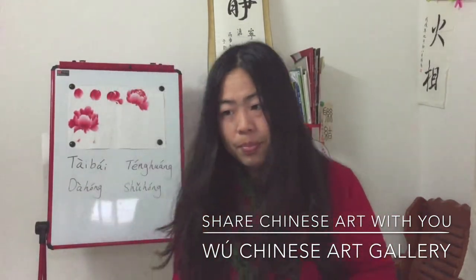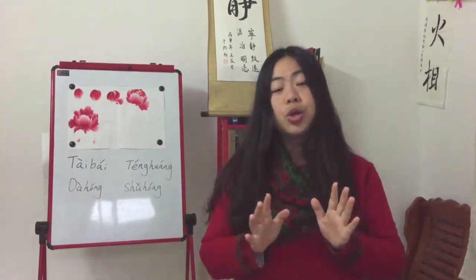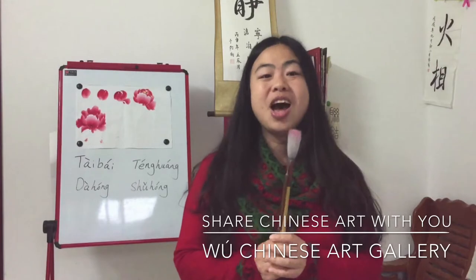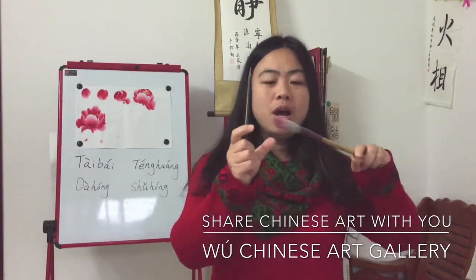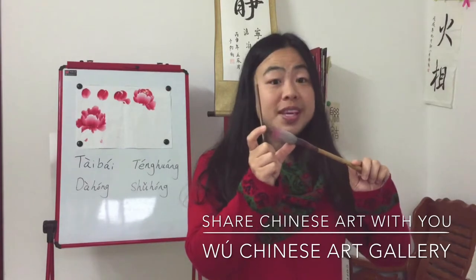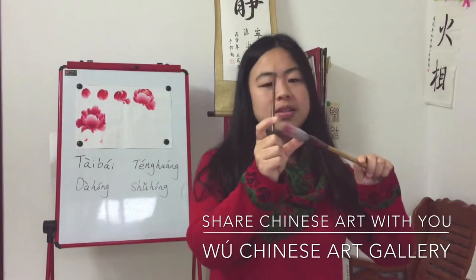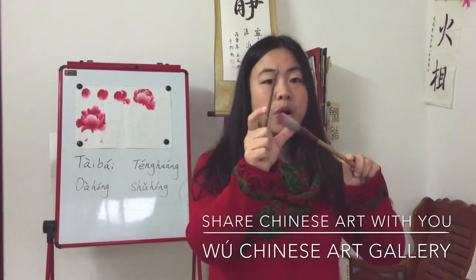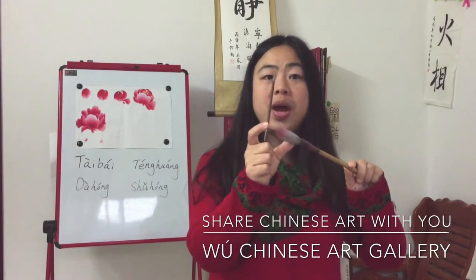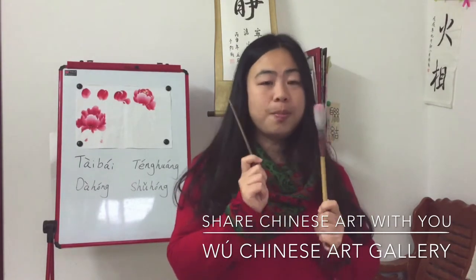The last and most important thing is the brush. We need two brushes for this course. One big one, with the bristle part about five centimeters long, made of wool. And one smaller one, which is for mixing the color.